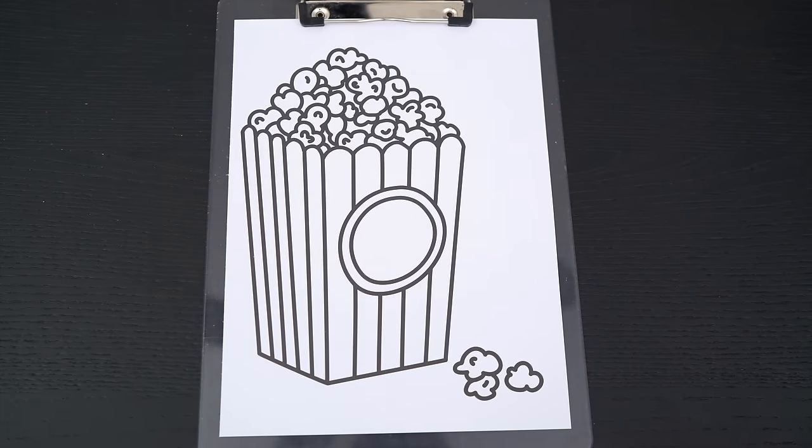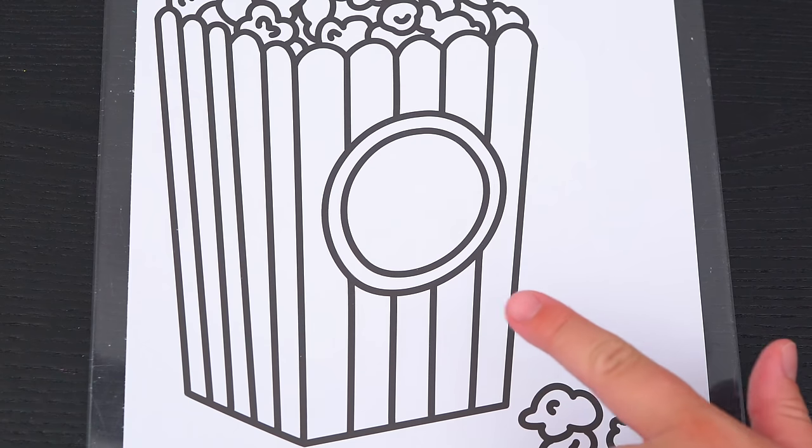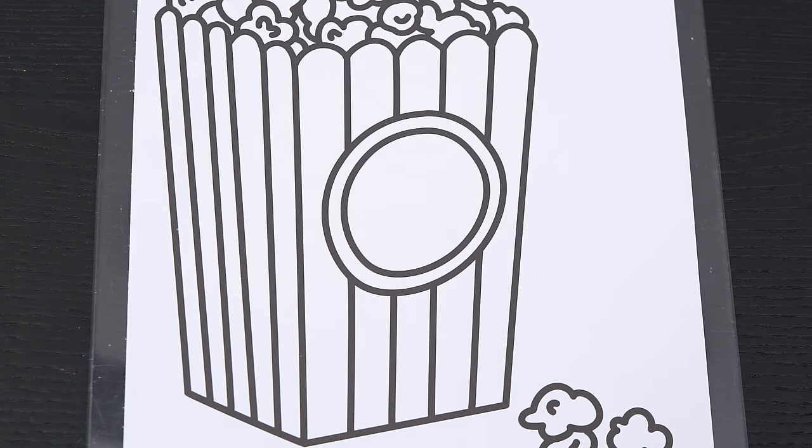Okay, so today I'm gonna color this picture of some popcorn. First, let's color in the container red, white, and yellow.